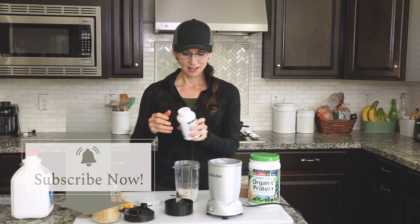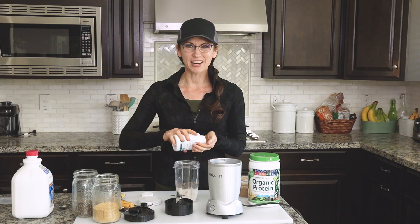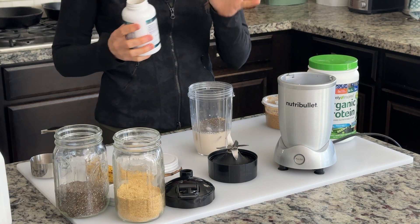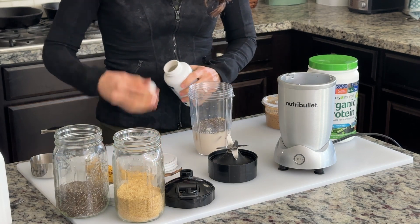I take a hair, skin, and nails vitamin but they're really big and kind of chalky and I don't like to swallow them. So I just add one of them to my smoothie and let it blend right in — I don't even taste it.